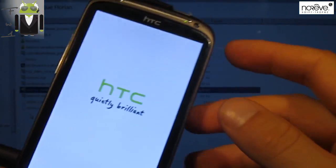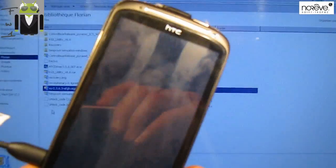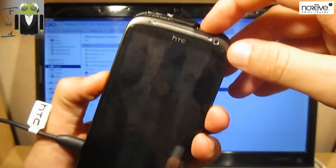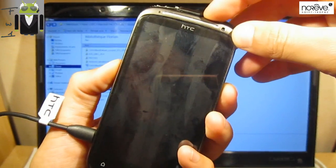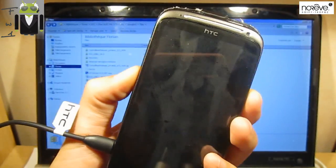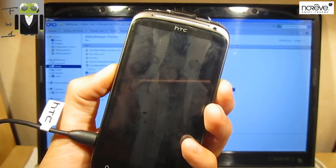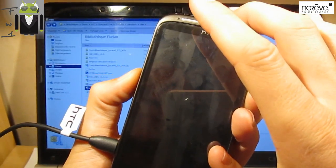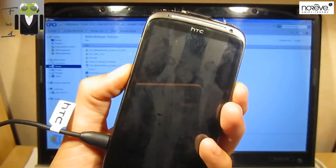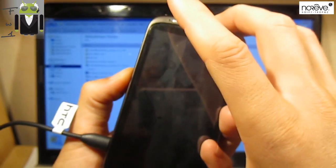We have to turn our phone off after we've put the file on the SD card. Then we have to restart the phone in recovery mode. To get to fastboot or bootloader mode, press and hold the Power button and Volume Down, then restart.